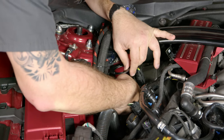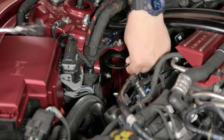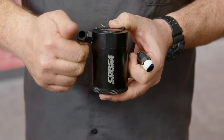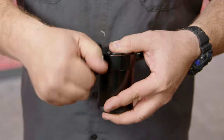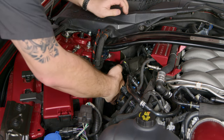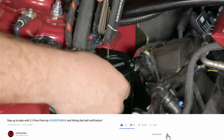Grab the bracket and the factory bolt and thread it back in. Now grab the right-angle adapters, put a little bit of thread sealant or thread sealant tape on these, and just thread them in. You want them both facing the same direction when you're finished. Remove the screws from the actual oil container, put it down into place, seat it in the bracket, and reinstall the screws. Get it angled where you want it and tighten down the screws.